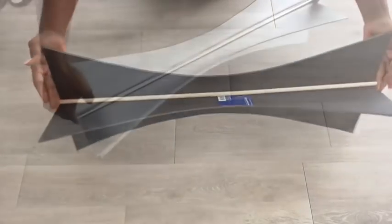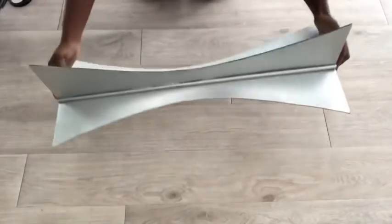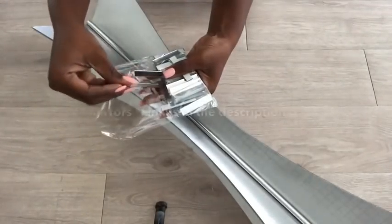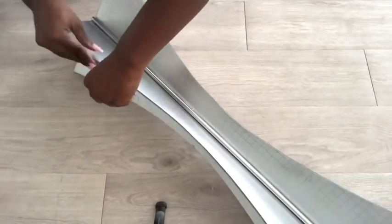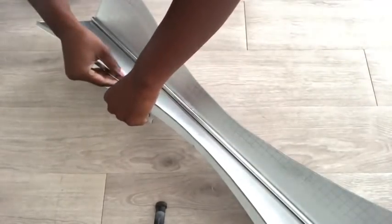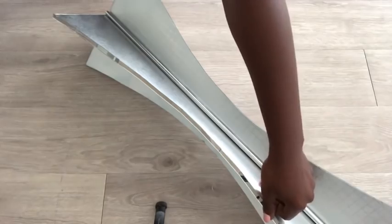I'm going to take it out and spray paint two sides silver and two sides white. I'll be carving these parts with mirrors and the link for these mirrors will be in the description box below.